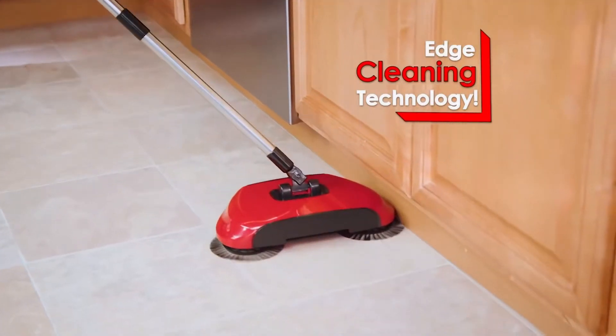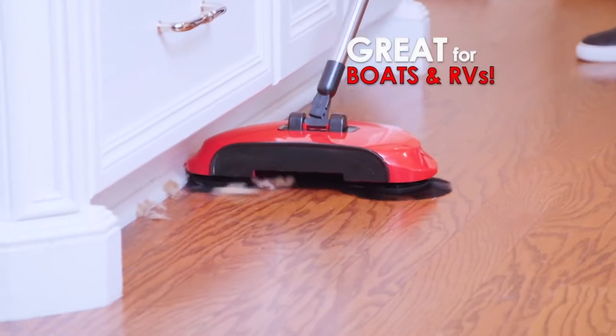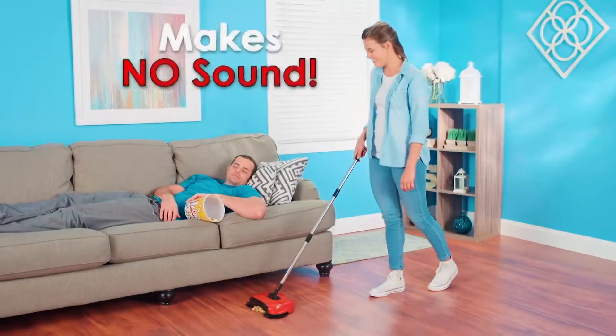And with Rotosweep's unique edge cleaning technology, it reaches in and under to clean baseboards, walls, and toe kicks. Plus, Rotosweep is lightweight — it's less than two pounds, and it makes no sounds.